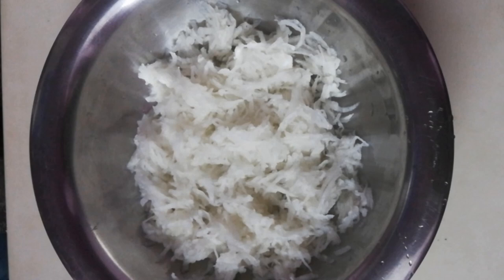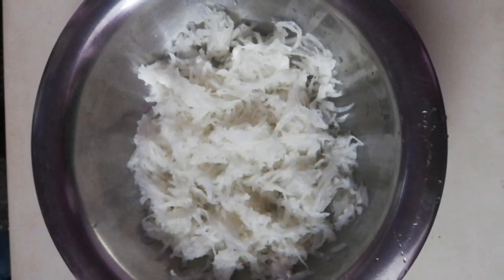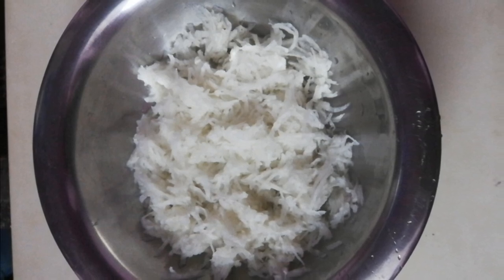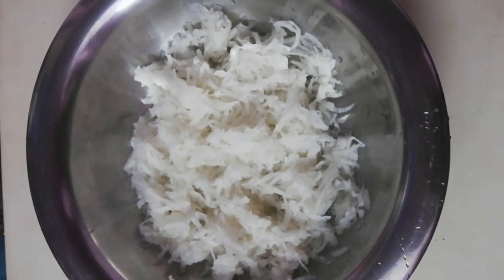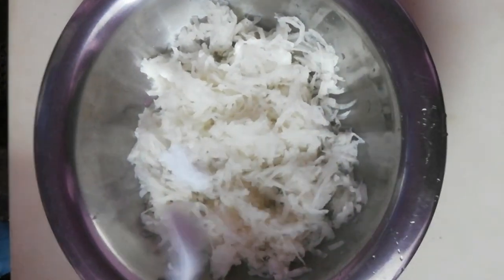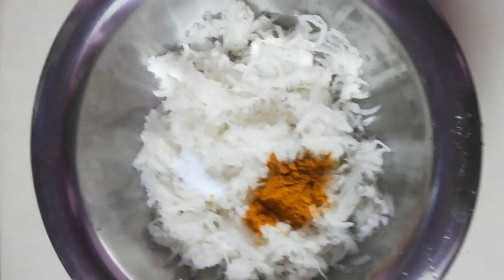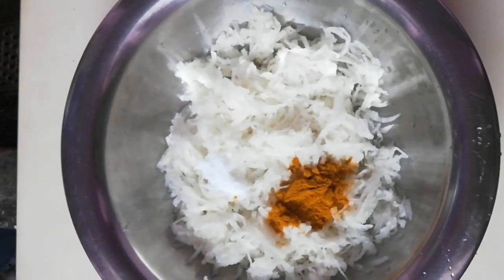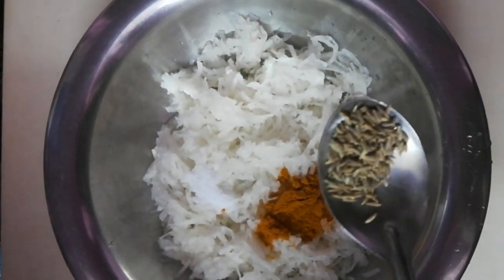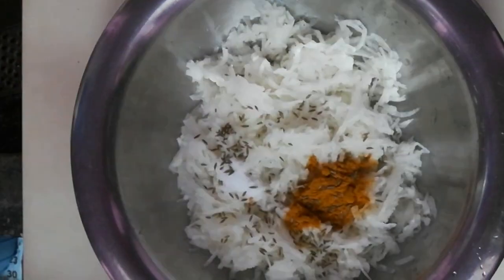We will add the carrot and beetroot through the sieve. With that, add 1 tablespoon of flour and mix. Add 1 tablespoon of salt and mix everything together.